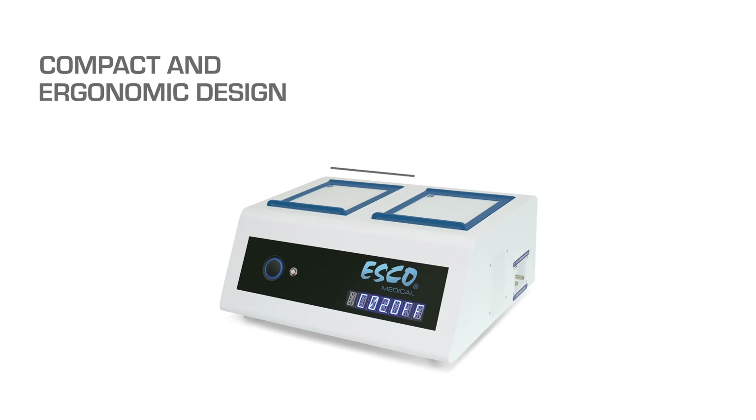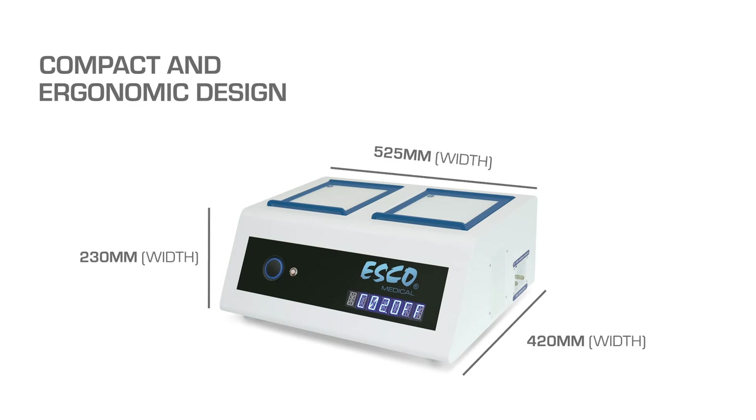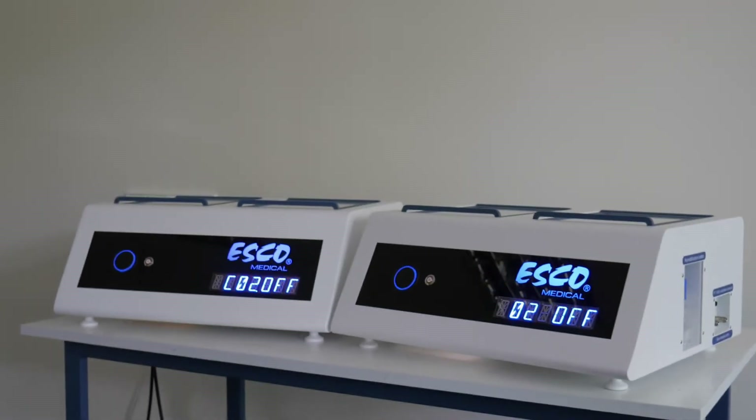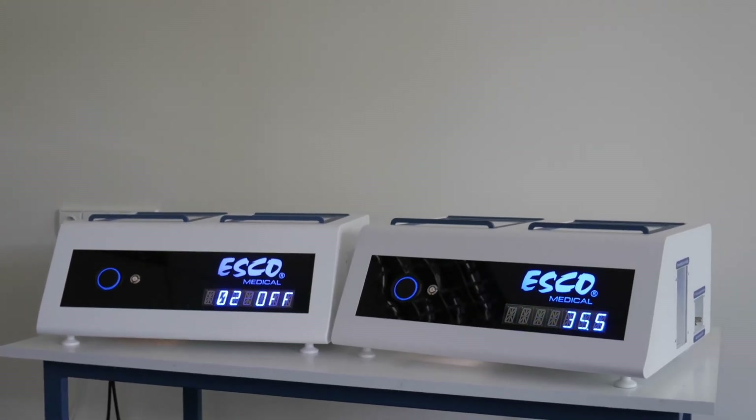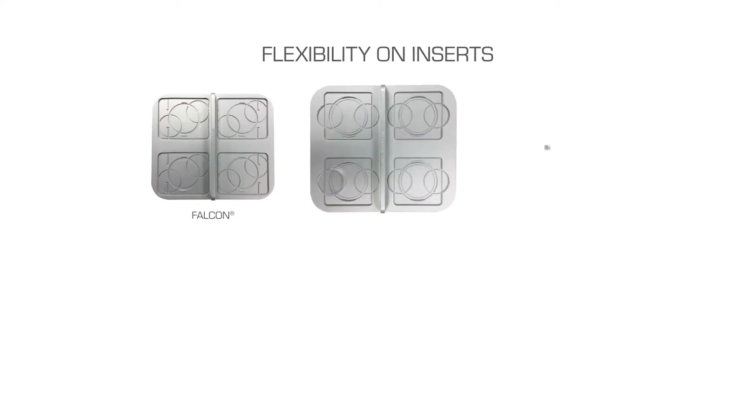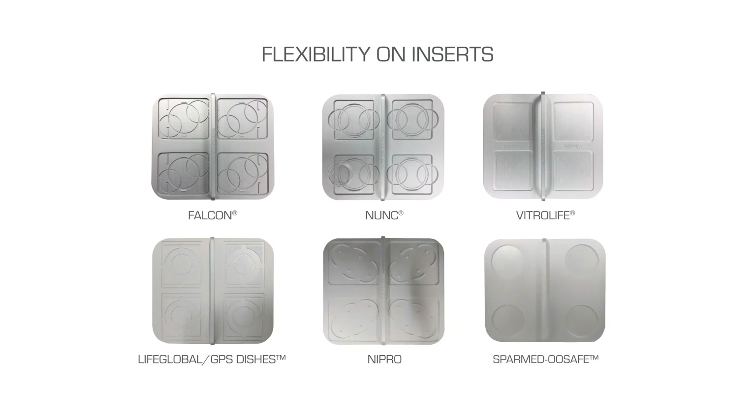You have more reason to love the MiniMiri. Its small footprint and ergonomic design are ideal for laboratories with limited space. It also has a writable lid for easy patient identification and a large LED display that can easily be seen from a distance. It's flexible, too — it can accommodate most types of dishes with its wide array of inserts to choose from.